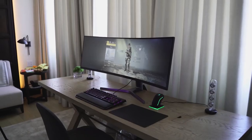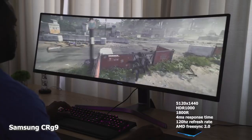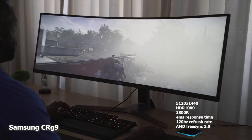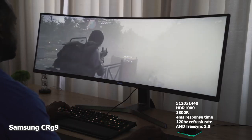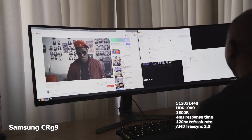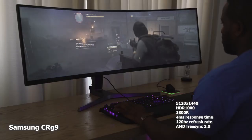In terms of naming, the CRG9 is not great — confusing name — that's why the Odyssey G9 is out now with a much easier name. Don't get me wrong, the CRG9 last year was a great monitor: ultra-wide, 1800R curvature radius, four millisecond response time, 120Hz, AMD FreeSync 2.0, HDR1000, and a resolution of 5120 by 1440. It looks really good and packs in quite a lot.